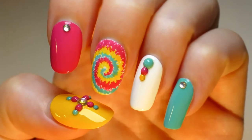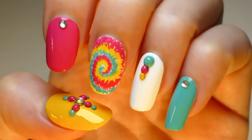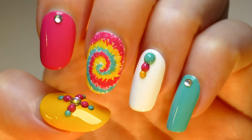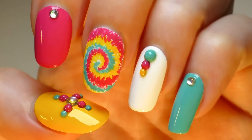Looking at your beautiful nails will brighten up your days. Will you be trying out this colorful nail art? If so, good luck, sending love and see you perhaps next time. If you like this video please give it a thumbs up, and if you'd like to see more tutorials please subscribe. Have a healthy, happy and a beautiful day!